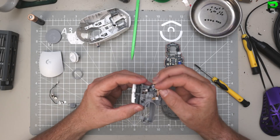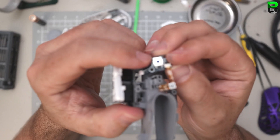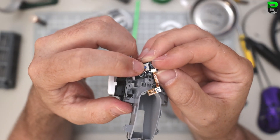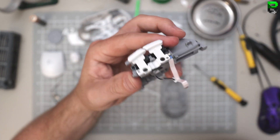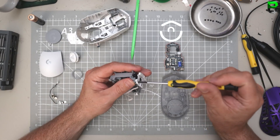It feels horrible. The DPI button - these are the worst switches ever. Razer and Logitech have not changed their side button design, which is probably why. I've got to see what switches these are because they are horrible.